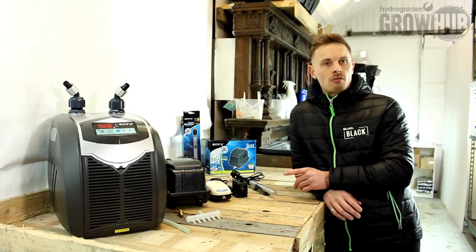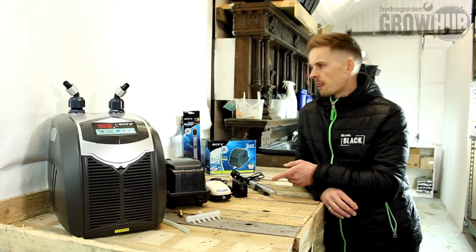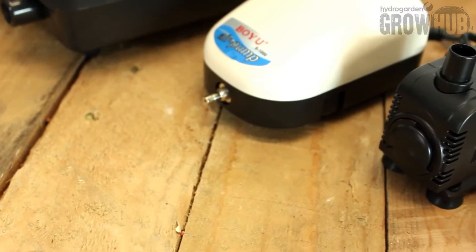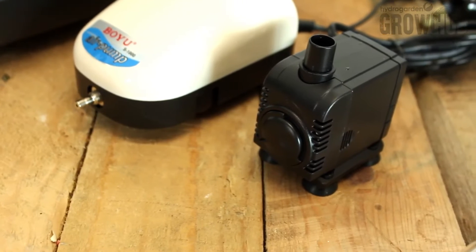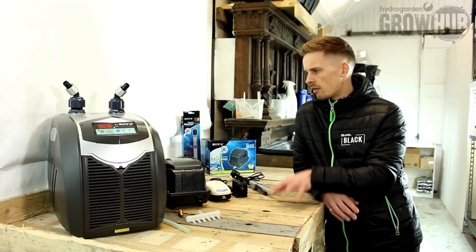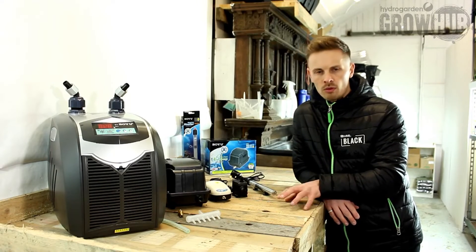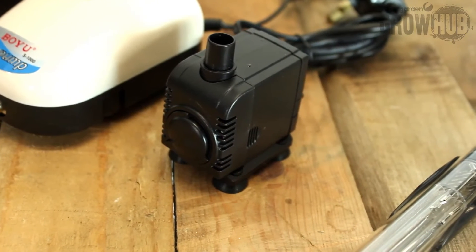We're also doing their range of water pumps. This small one here will do 120 litres, but we do ones that go from 120 up to 6000 litres an hour. They have a variable head range of 0.3 of a metre to 5.2 metres.